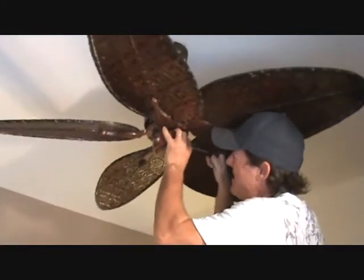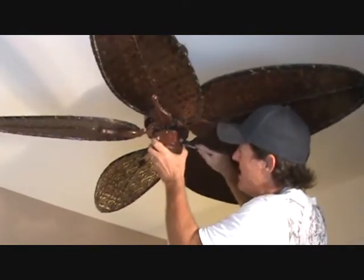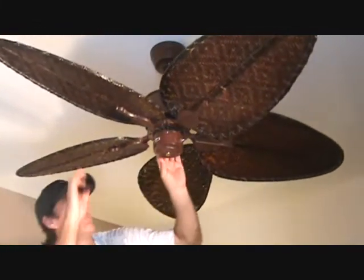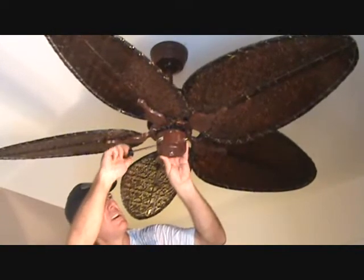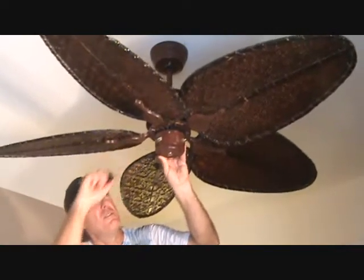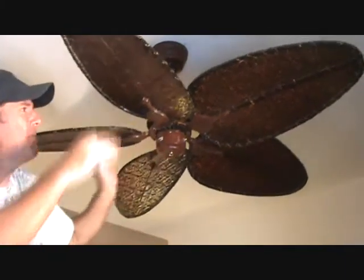Now that I've got all three started, I can go ahead and tighten them up — just snug, don't try to overdo it. They're little screws; you'll strip the head off or even break it off if you overdo it.